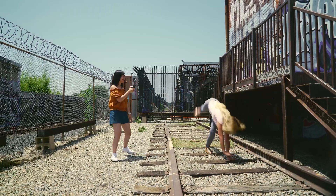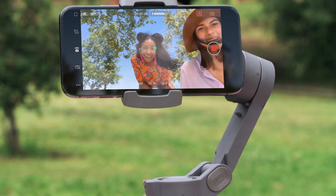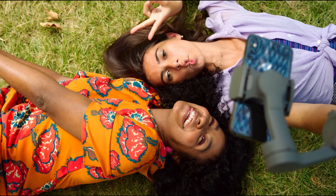The new Osmo Mobile 3 also has story mode, gesture control, sport mode, ActiveTrack 3.0, time-lapse and motion lapse, hyperlapse, panorama, and slow motion.